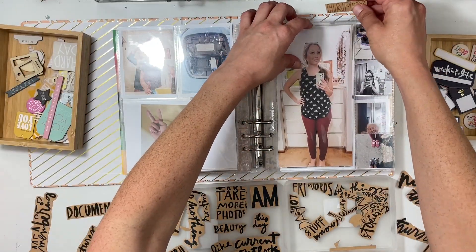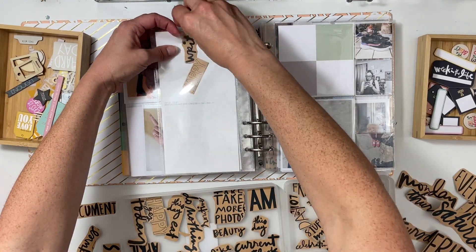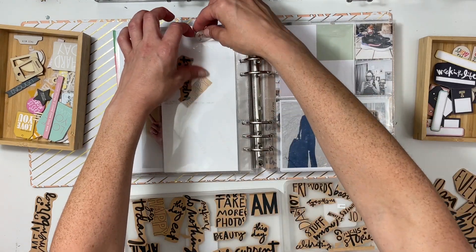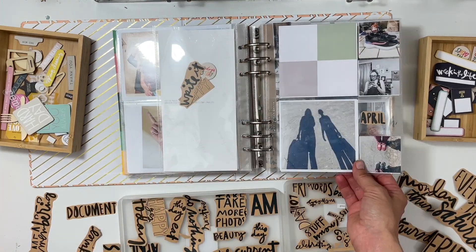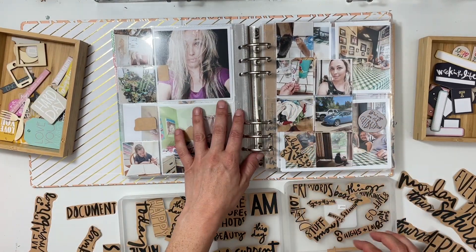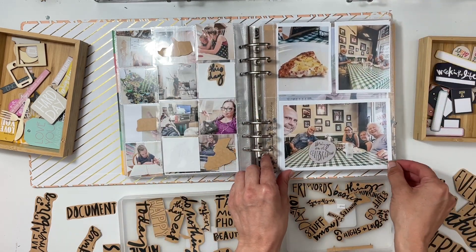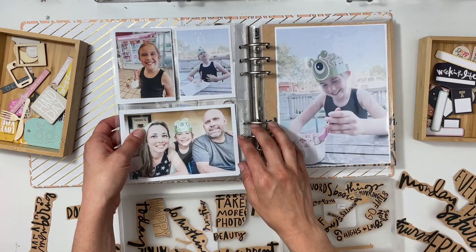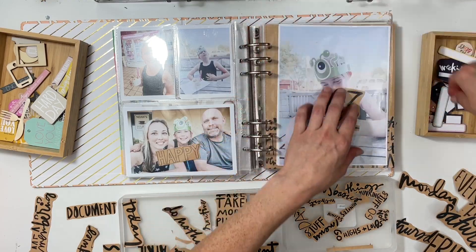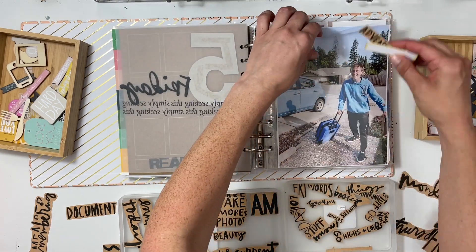I'm going to continue to go through each of these pages and see what kind of word phrases I'm going to use. It may seem like a lot but I don't think it's going to be — I've always used a lot of word phrases in my Week in the Lives. If it's not stickers like word phrase stickers, then it's going to be other words, and I'm really loving all these different word options that I have and I'm excited to get them adhered down on my pages.